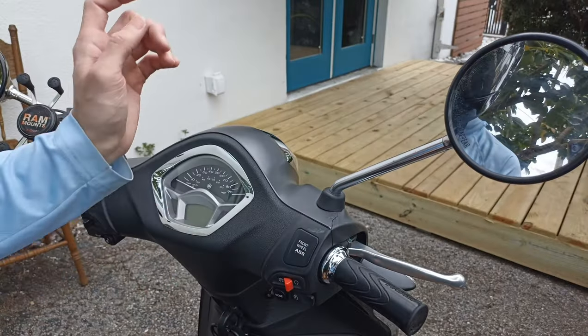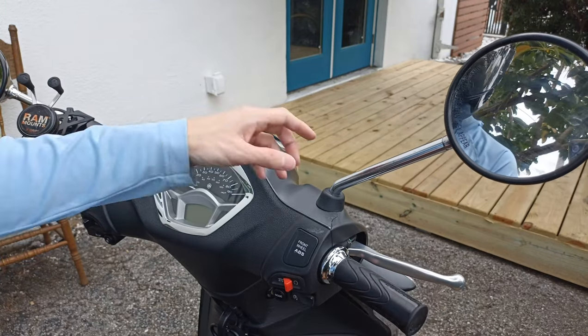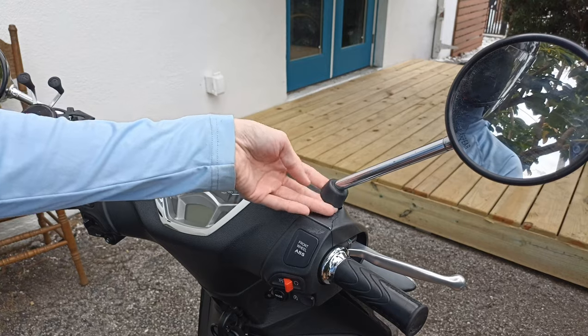Today I want to show you how to remove and replace your mirrors on your Piaggio or Vespa scooter. Jumping right into it, we have this little rubber seal here — we're gonna lift that up.